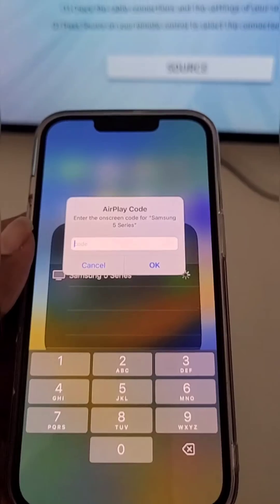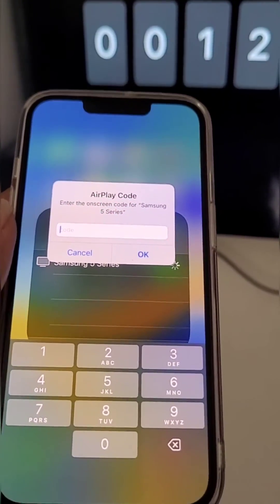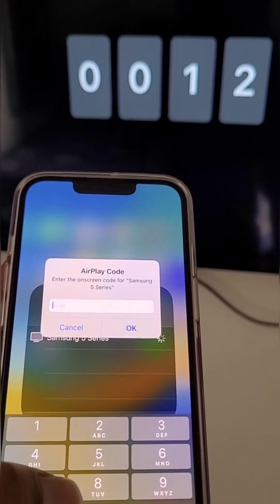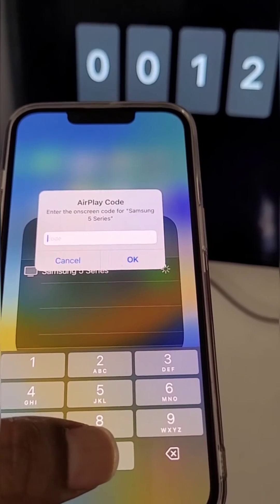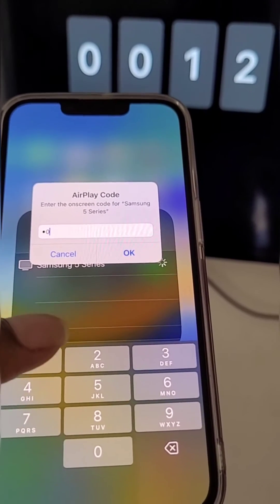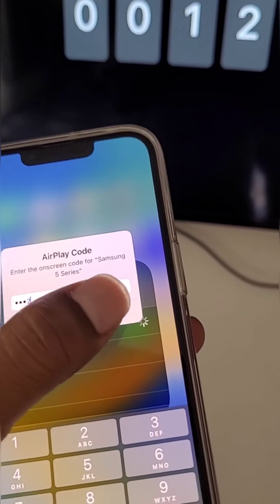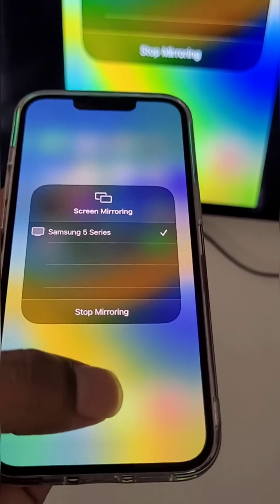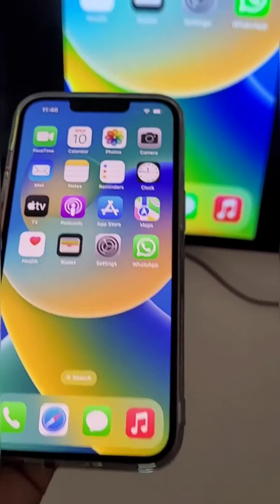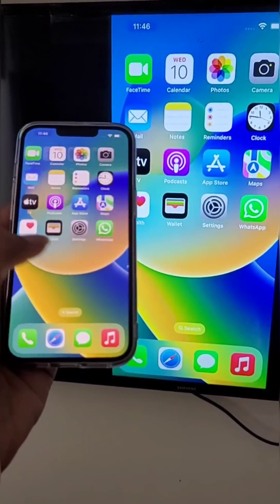From screen mirroring you can see your device will show up. Select it and enter the AirPlay code which is being shown on the TV screen. Enter the on-screen code.